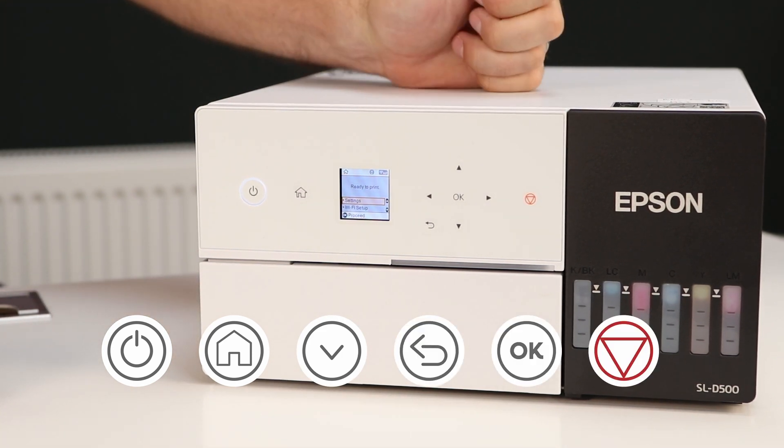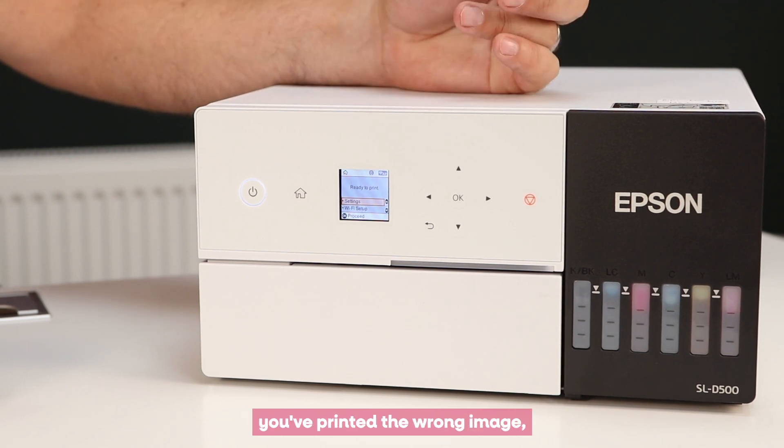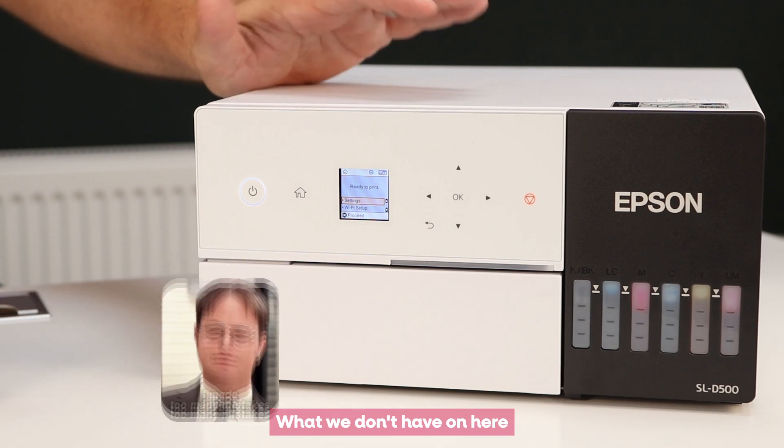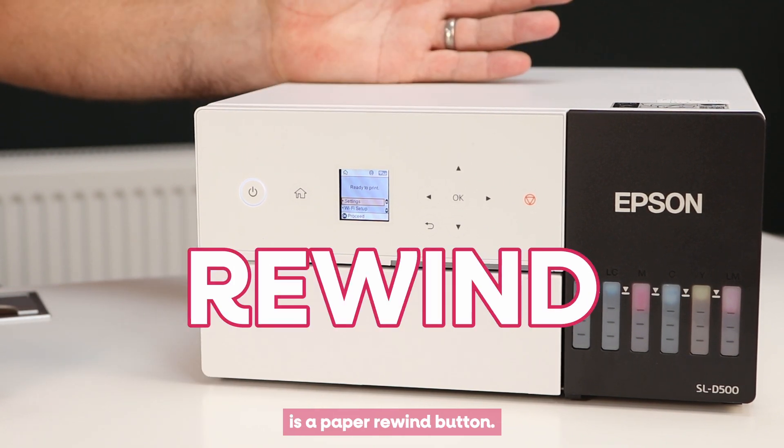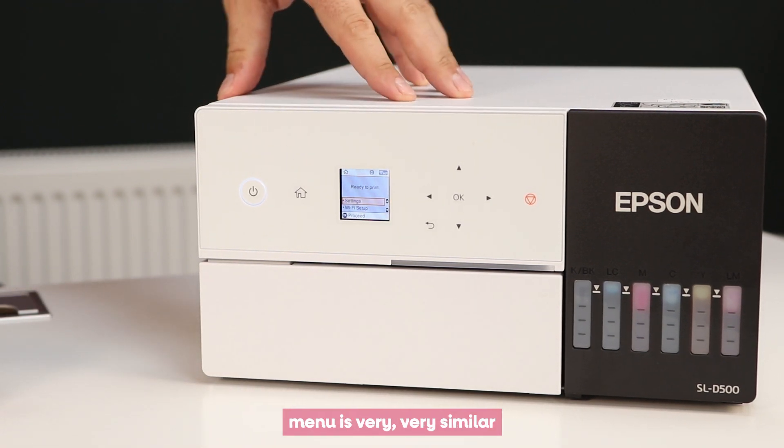We've also got a cancel button — if you start printing and it's not what you expected, because you've printed on the wrong finish or the wrong image, you can cancel that. What we don't have on here is a paper rewind button — remember, on the D500 we're not using roll media.